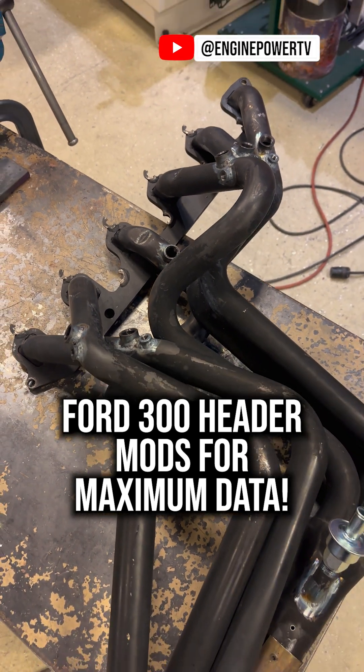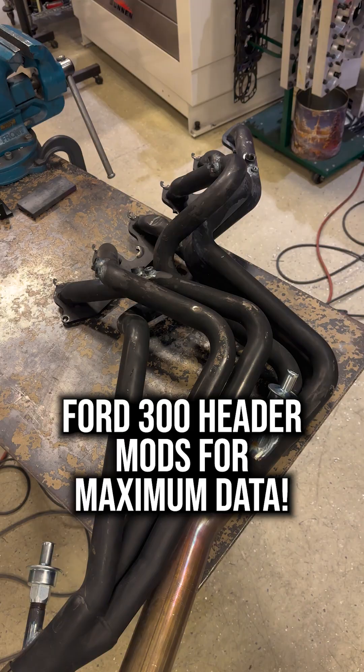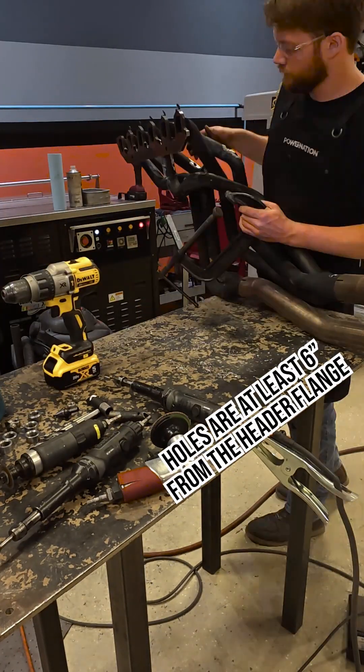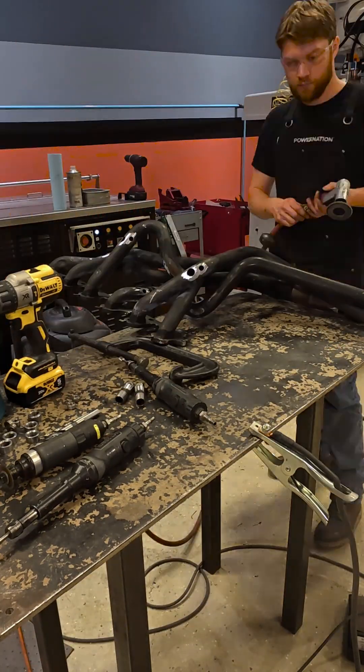Today in the Engine Power Shop we are going to be modifying the header for our 4300 for individual oxygen sensors and EGTs. The first step is to drill a bunch of holes in our header. We're drilling 7/8" holes for the O2 bungs and 5/16" for the EGTs.